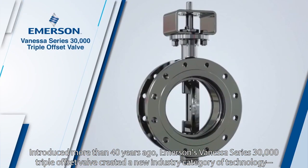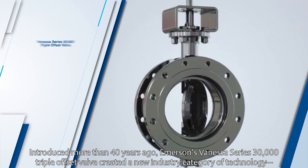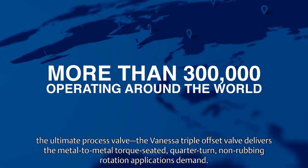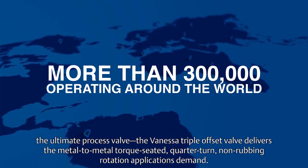Introduced more than 40 years ago, Emerson's Vanessa Series 30,000 triple offset valve created a new industry category of technology. The Vanessa triple offset valve delivers the metal-to-metal torque-seated, quarter-turn, non-rubbing rotation applications demand.